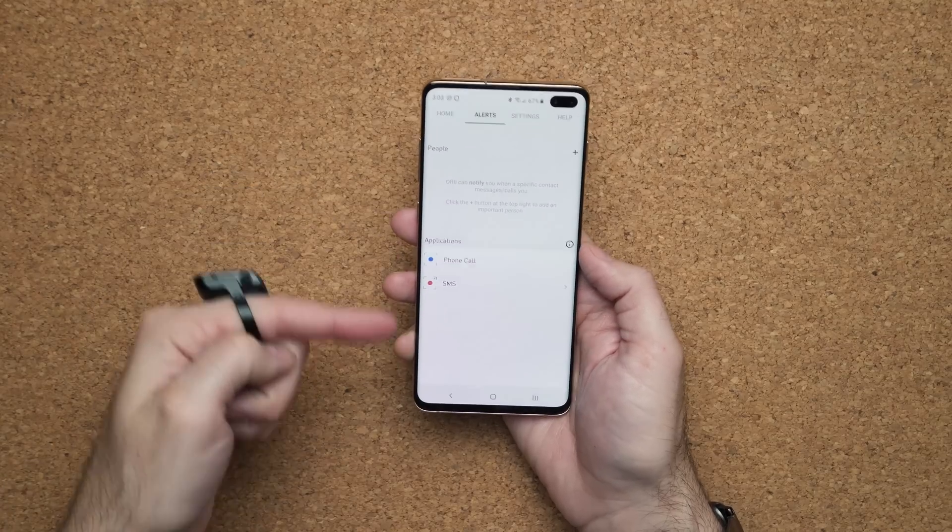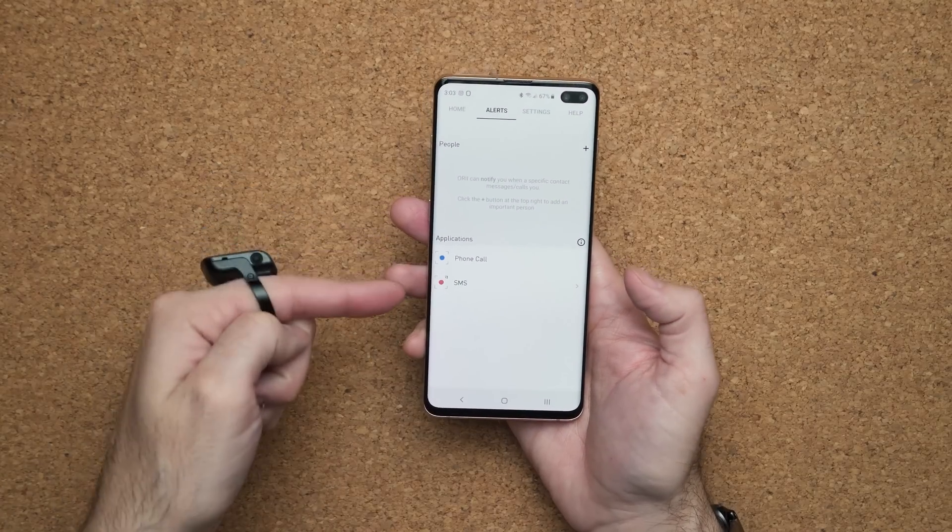Phone calls is not the only thing it can do — it can also do notifications. The way it works is by setting up alerts inside the app. For example, I have phone calls set as blue and SMS as red. When I get a vibration against my finger, an LED light will pop up with a specific color letting me know which notification it is. If it's important I'll take out my phone; if it's not, forget about it.